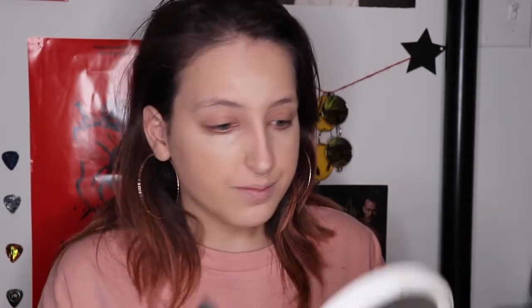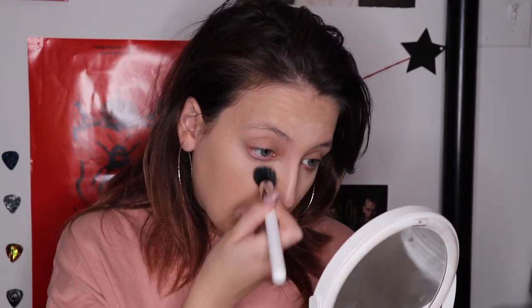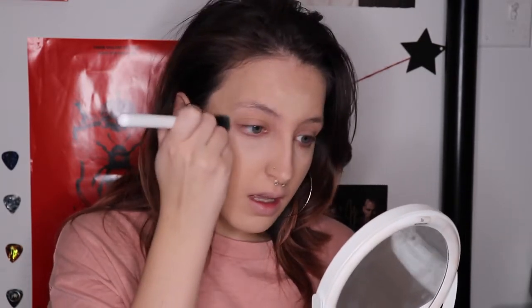I got this stippling brush from Colourpop — the brushes were not on sale, but I figured while I was ordering other things I'd add it. I heard it was really nice for blending out concealer. With it, you just dab back and forth under your eyes to blend it out. It helps if you look up a little so you don't poke yourself in the eye, and so you can get into all the creases. I naturally crease under my eye — I don't like it, but it's just how it's made.